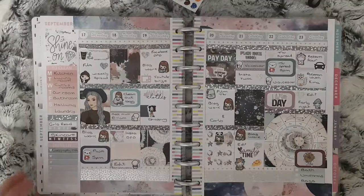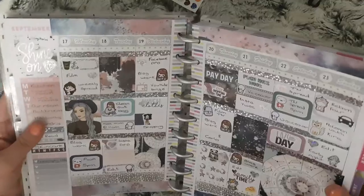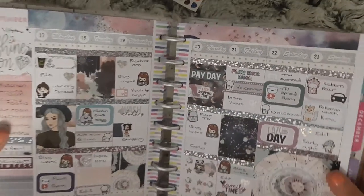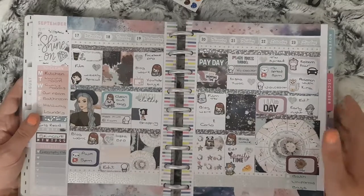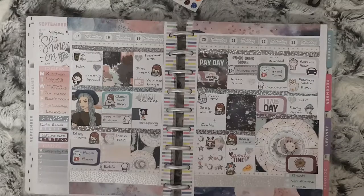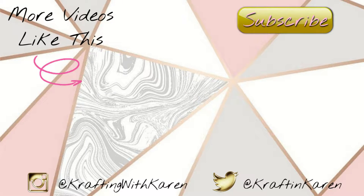That is all the plans, so that is my spread all finished. Let's see if I can do a little wiggle so you can get the headers — why doesn't this ever work for me? If you are new to my channel, please subscribe, I'd love to have you here. If you give this video a thumbs up I will get more Plan With Me's done. Leave a comment, I'd love to hear what you think, and I will see you in my next one. Bye!